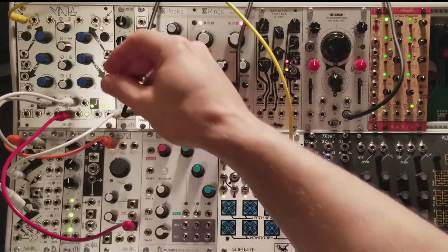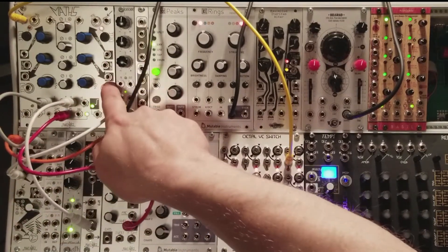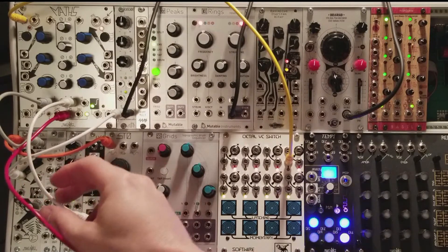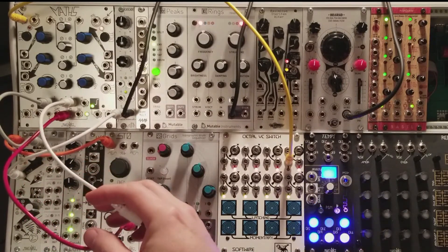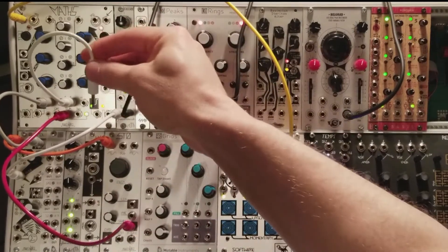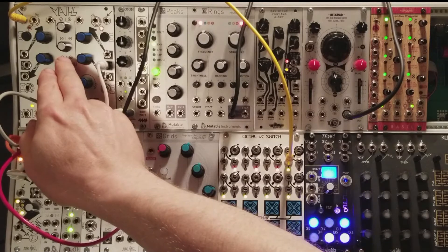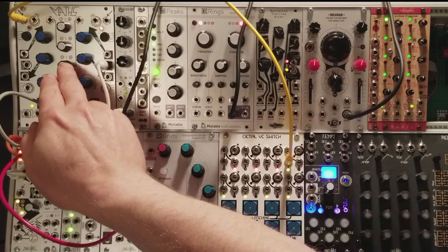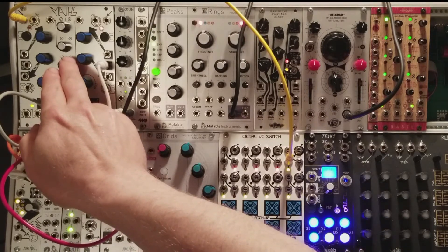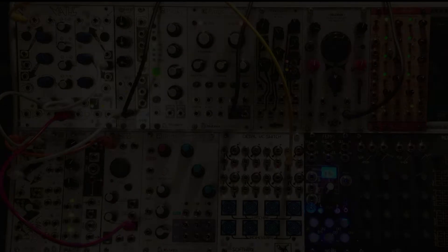Since channel 3 is unused, I'll add a little bit to this patch. The rise and fall times have their own control inputs, as well as a 'both' input, which will adjust the rise and fall simultaneously. Adjusting the rise and fall times will speed up or slow down the cycle, and thus I can impart a frequency control over my LFO with the voltage from channel 3. I'll see you next time.